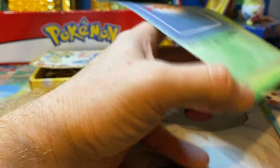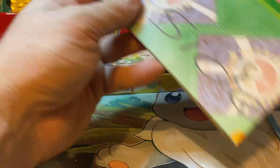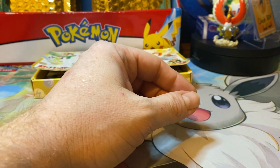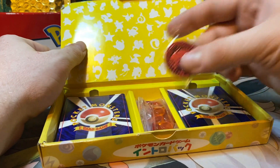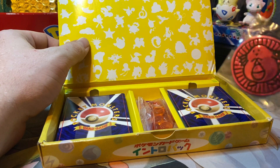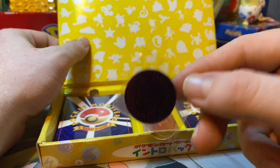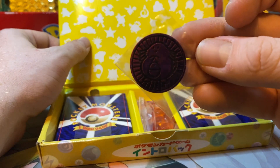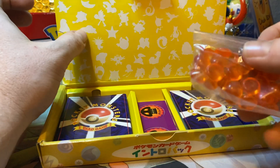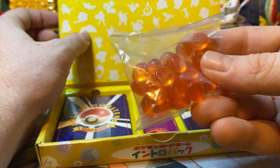You get the Squirtle and Bulbasaur play mat. Let's see if we can get a little look at the Bulbasaur side — probably not enough space to fully unfold it, but we'll set that off to the side. Really neat. Then we get into the meat of this video. In these starter decks you get a beautiful Japanese Chansey coin — the purple holographic version. The Japanese versions are a little smaller than the English versions, and these coins are pretty collectible.